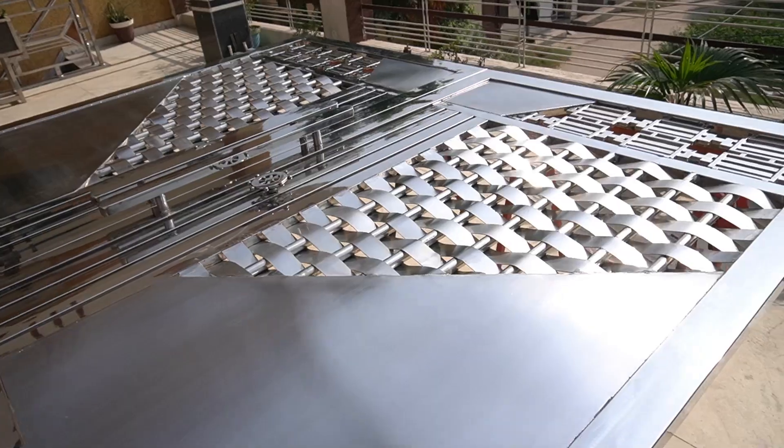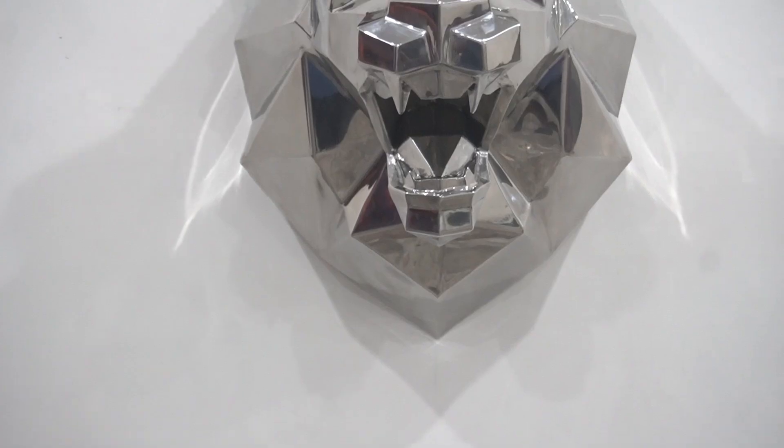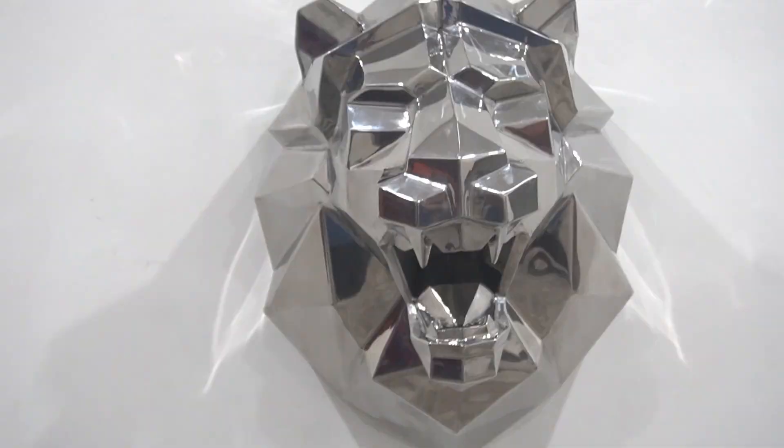The major advantage of using velcro pads is that no matter how rough the initial grinding is, you can easily blend out the scratches and make the surface much flatter compared to the flap wheel. To show you the result, I am doing the polishing on this small step stool.